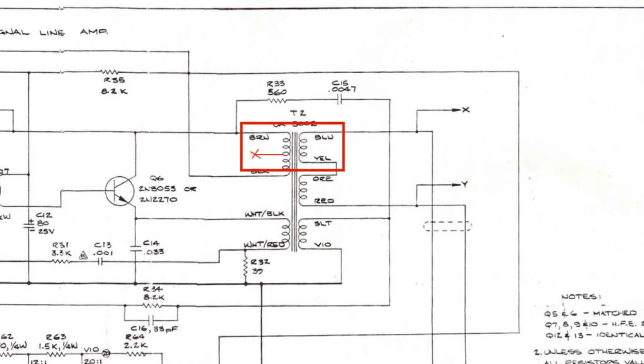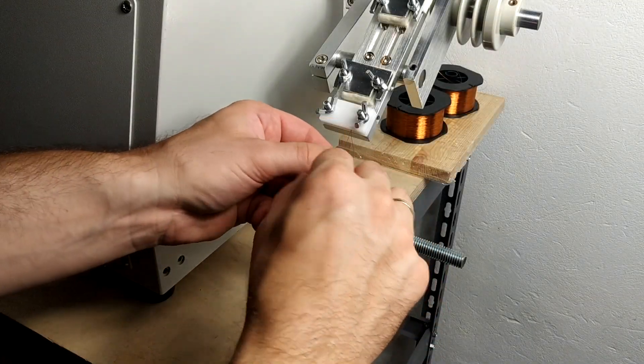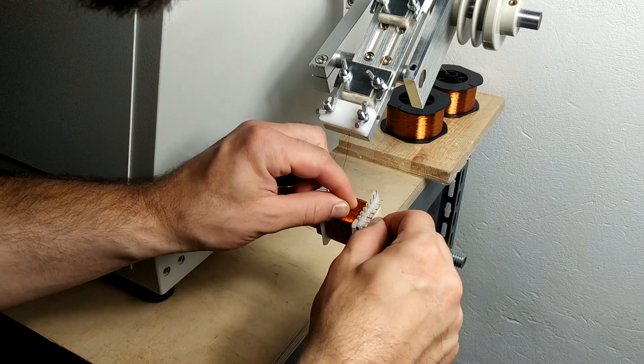And finally, to finish off our sandwich we wind the second half of the primary and secondary, which is another bi-filler 450 turns.